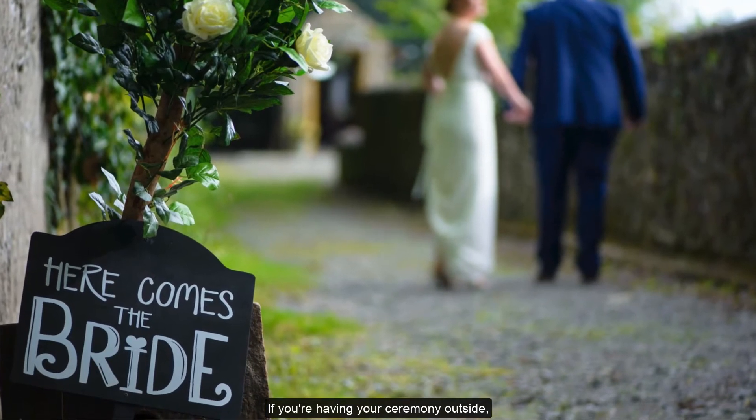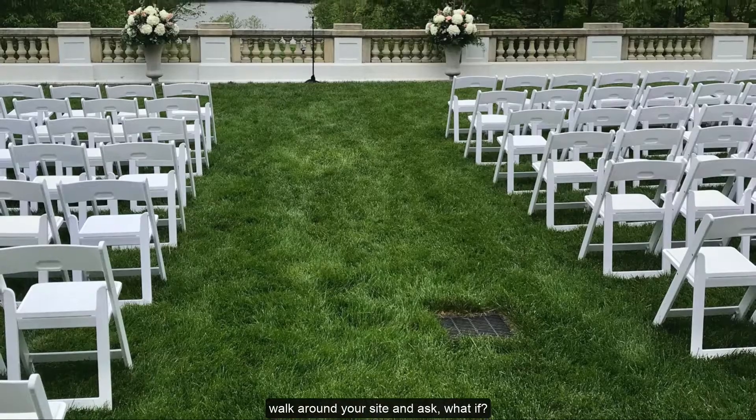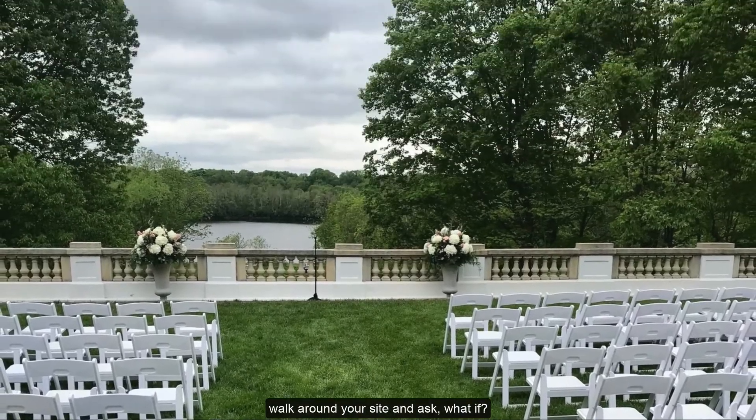Known as the perfect host, I'm Jim Cerrone with your 1-Minute Wedding Tips. If you're having your ceremony outside, walk around your site and ask, what if?